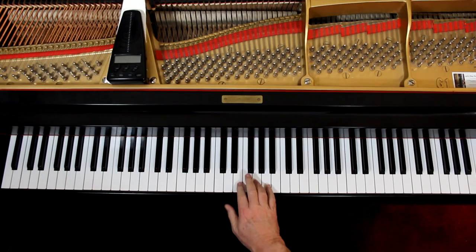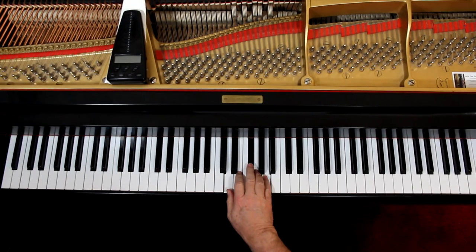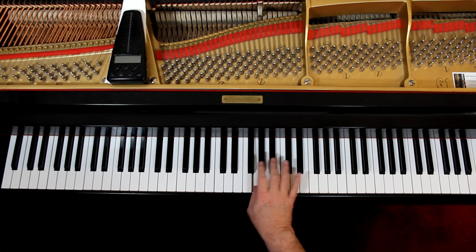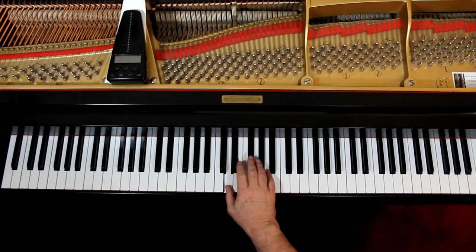Let's take this one hand at a time. Starting with the right hand — you're in this position, third finger. And it's 1-N-2-N, 1-N-2-N. And then on the third measure your thumb comes under to do the G. This is part of a D major scale — if you can do the D major scale, that's the fingering.